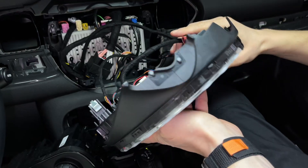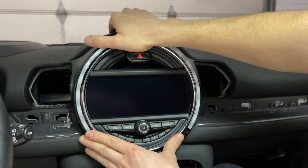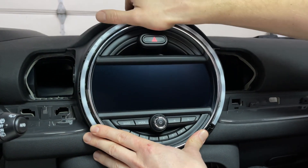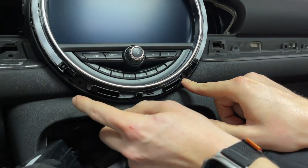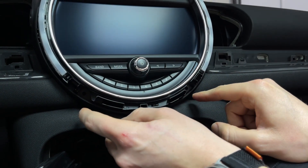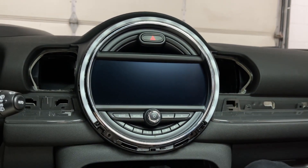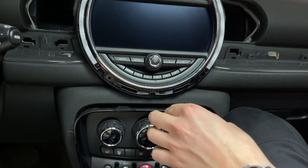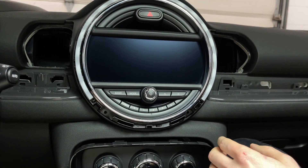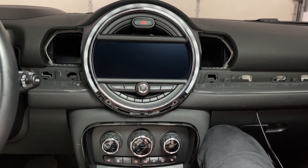At this point, mount the screen back. Make sure no wires are in the way, clip it in on top, and make sure the two holes for the bolts line up — which they do. At this point, we suggest testing everything. You can place the HVAC panel back loosely so in case you need to reconnect something, it's easier to access.